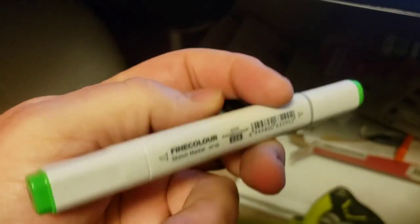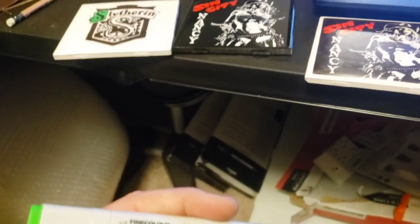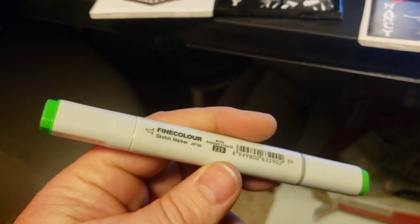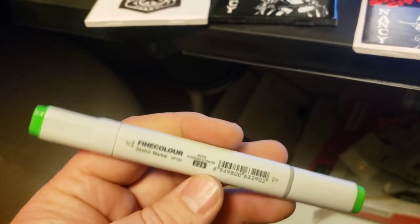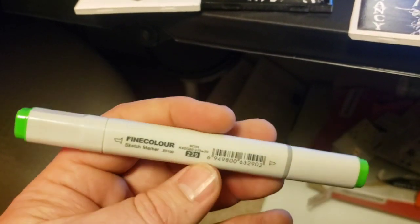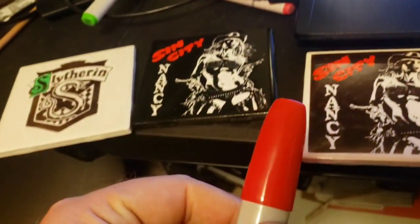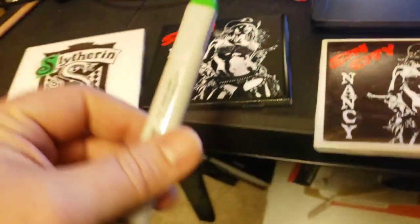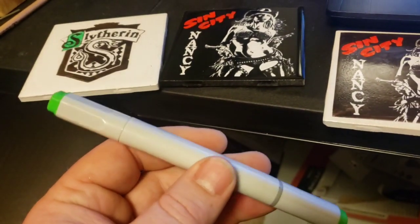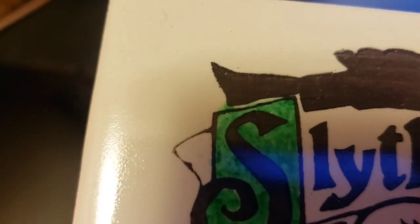You can find Copic markers at Michaels and Hobby Lobby. They're pretty pricey — they can range up to about three bucks a piece. I found a huge set online, like a hundred-some markers for about a hundred bucks — about a dollar a piece used — and I've had these for years and they still hold up very well. They don't seem to dry out too easily. Whether or not they work better than a standard Sharpie, I don't know, but you can get a lot more color variety with these artistic markers.